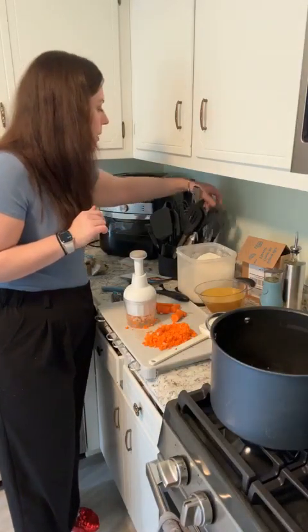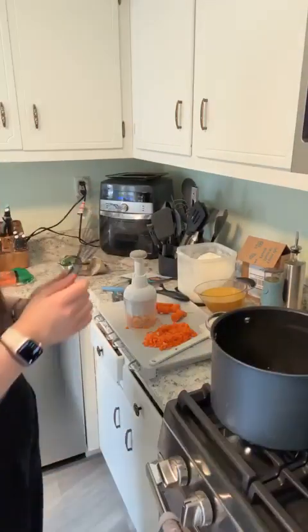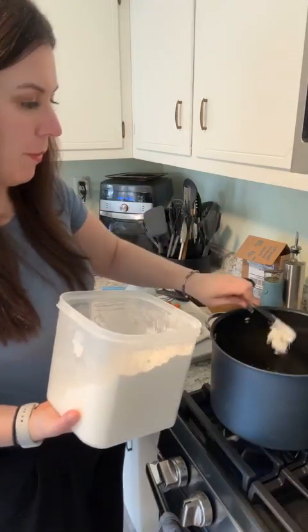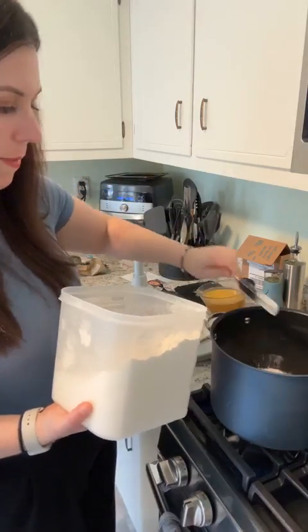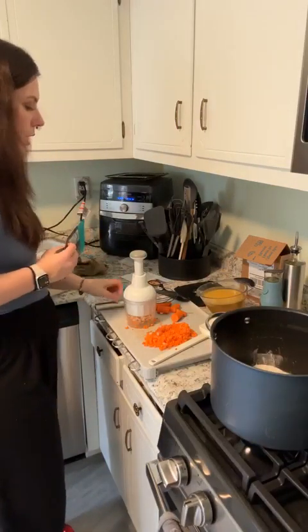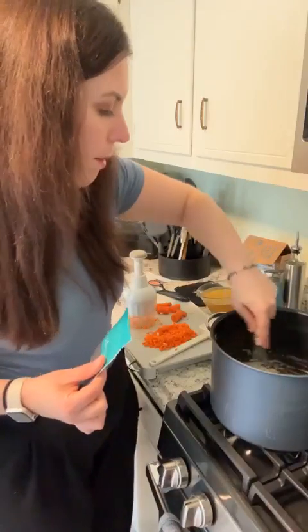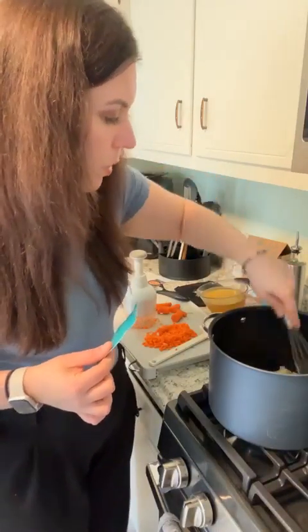Six tablespoons of flour go in here to make our roux and thicken our soup — you can use adjustable measuring spoons, they make the job easy. One, two, three, four, five, and six. We don't want our flour to burn, so turn it down to about medium. This is what creates your roux — it should look like little crumbles. Get all that flour in here.